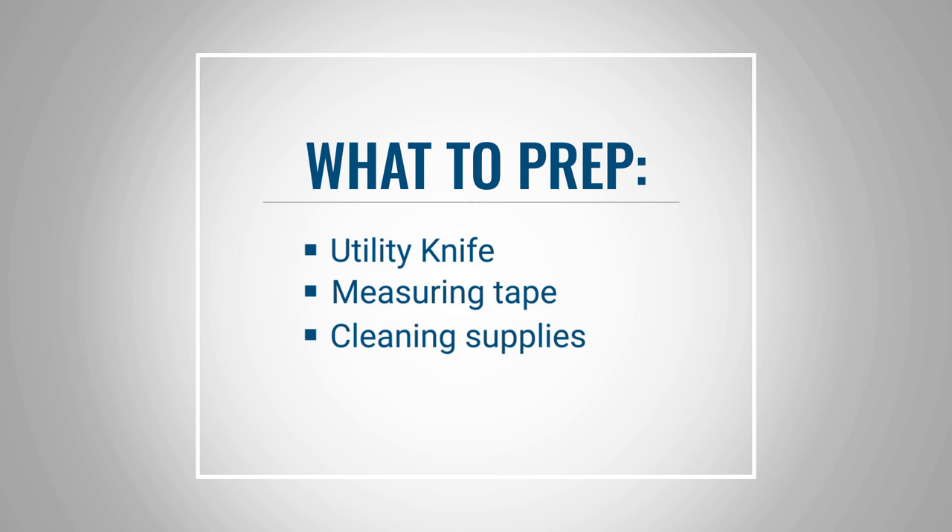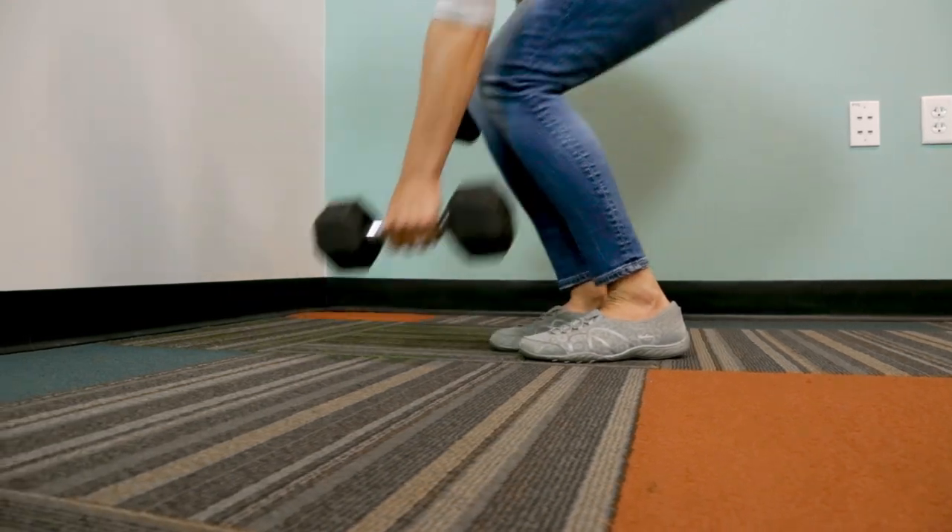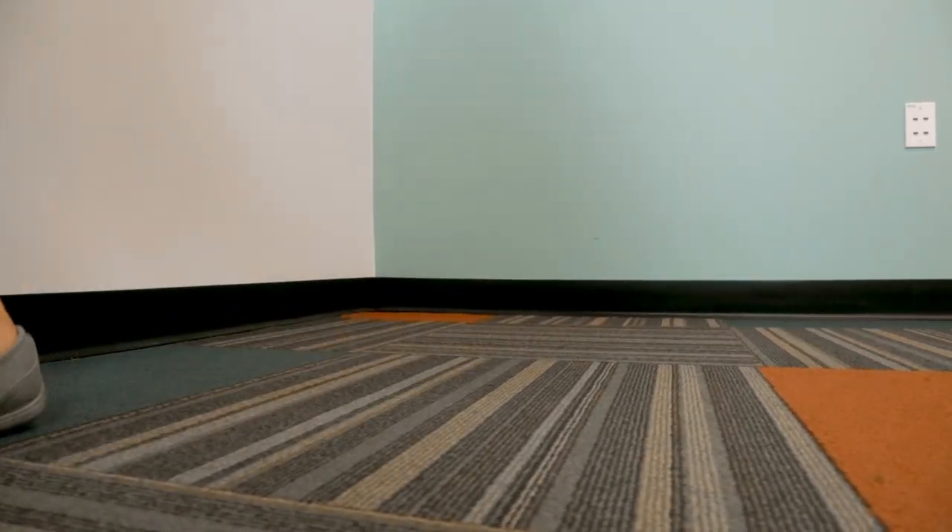Before you get started, you want to gather a few tools. First, make sure you're starting with a clean space. That means moving any furniture out of the way and vacuuming the floor.